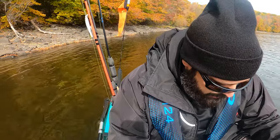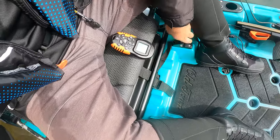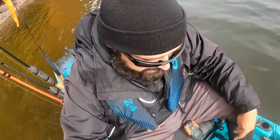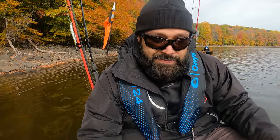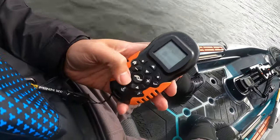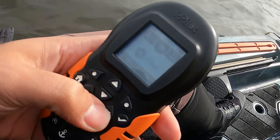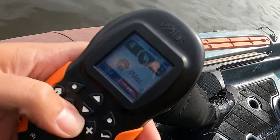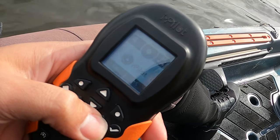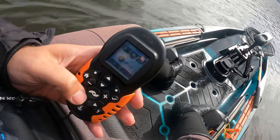The seat is pretty comfortable — it has a high and a low position. I've been in the high position the whole time and it's really comfortable, even without a seat cushion. I'm drifting toward shore, so let me pop on the remote so you can see how it moves. You hit the center button to turn on the motor, and the plus and minus changes the speed. I've been using it around speed six to get around.